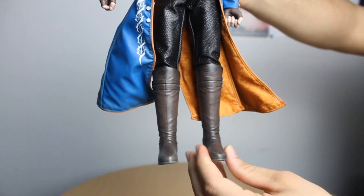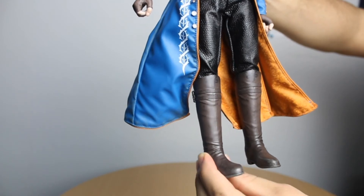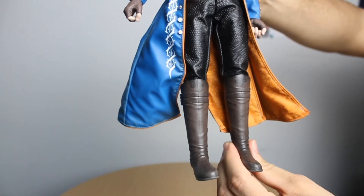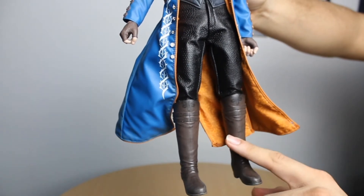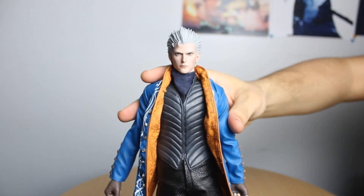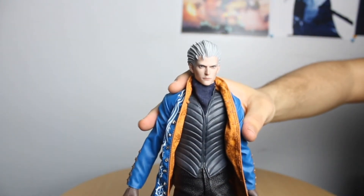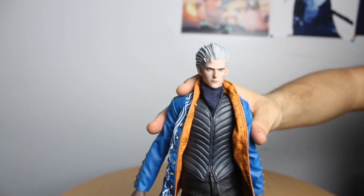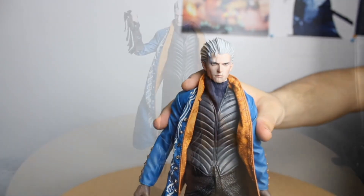As far as his boots and feet articulation, there's not really much to it — you can move them side to side a little. His boots do come off because this version of Virgil actually comes with Beowulf, which I'll be showing momentarily. Articulation-wise I'd give him maybe a six out of ten.